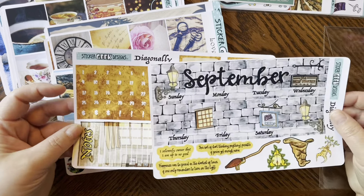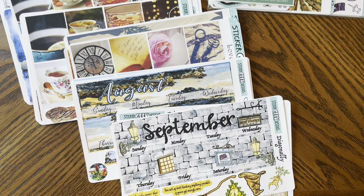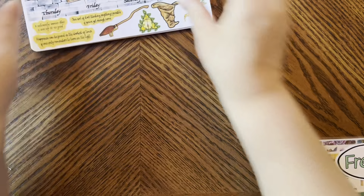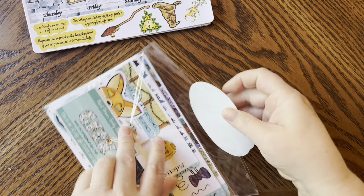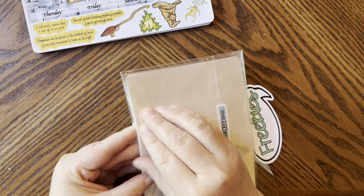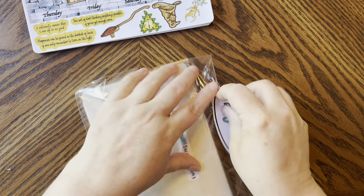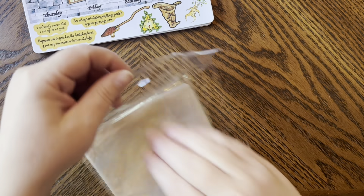Now let's go into the freebies — they spoil me! I love Sticker Geek Designs so much. Down below is my coupon code — you can always use BRANDY20. She actually double-wrapped this for me because they are so sweet.